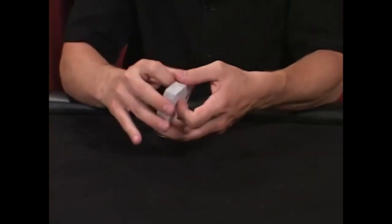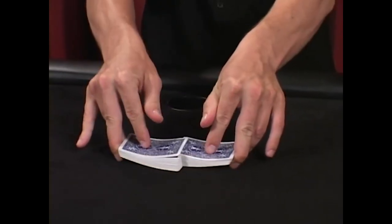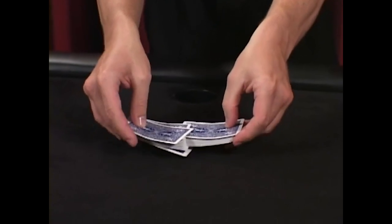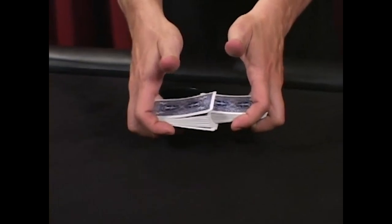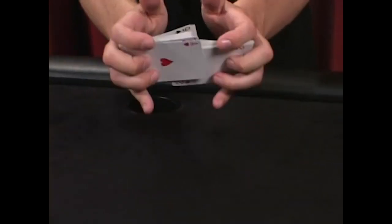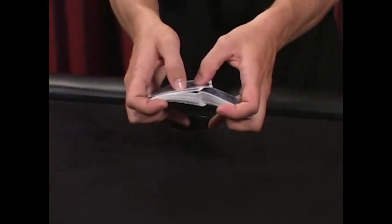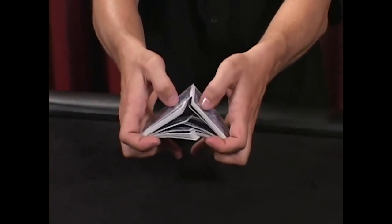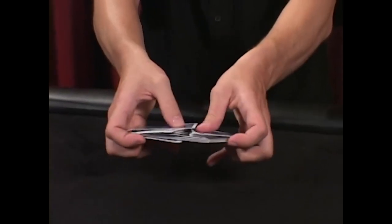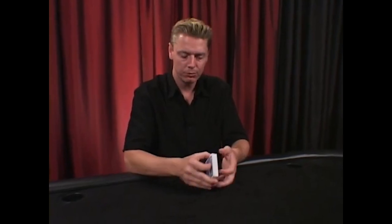In slow motion: riffle the cards, lift the cards up, bring the cards in tight into your hands, hold them by your fingertips — your first fingers and pinkies. Push up from underneath with your middle fingers, holding the tops with your thumbs, otherwise the cards will separate. Bow up and let the cards shuffle together. Here's the riffle shuffle with the bridge at full speed.